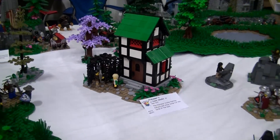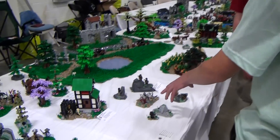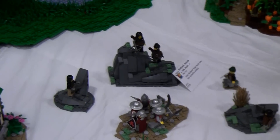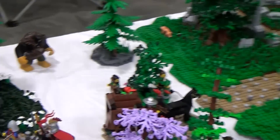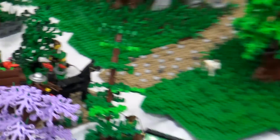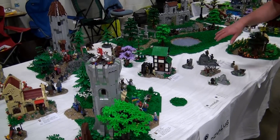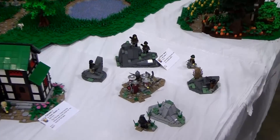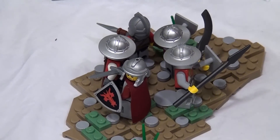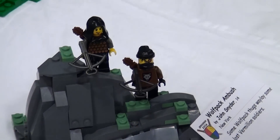Moving on, there are some builds by John Snyder. In front we've got the Wolfpack ambushing the red guys in the rocky terrain as they go through on their way to the battle. Back here, the forestmen are doing the same thing with the supply wagon. There was a little bit of pre-planning involved — everybody built their stuff and when they got here, they just arranged everything however it looked good.